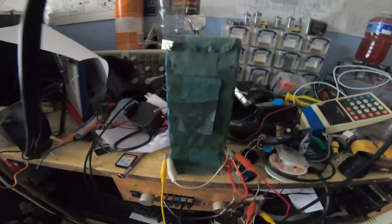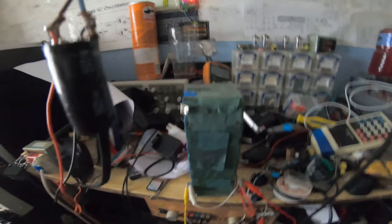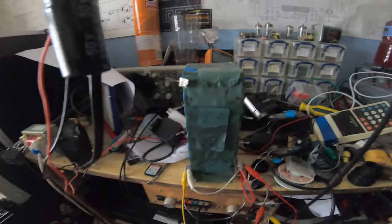So I do want to momentarily power the bike off this battery, just to make sure that when I push the throttle, the wheels go around.